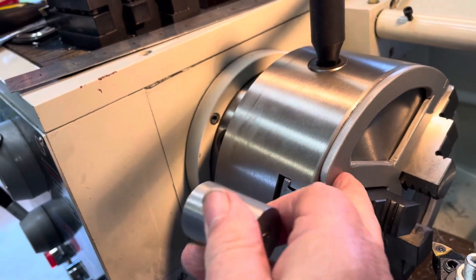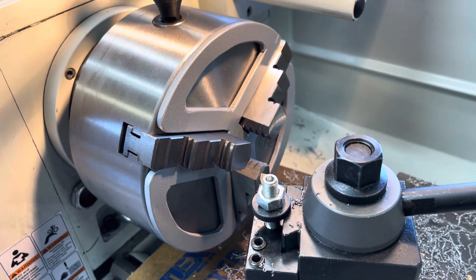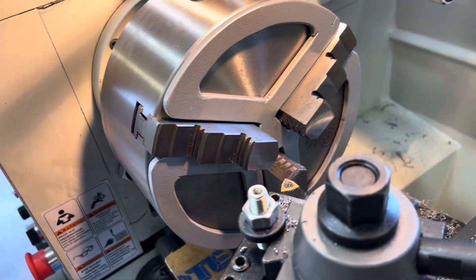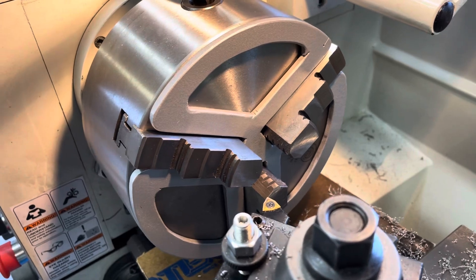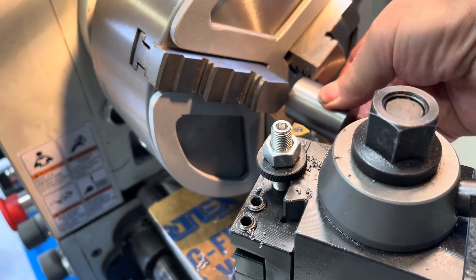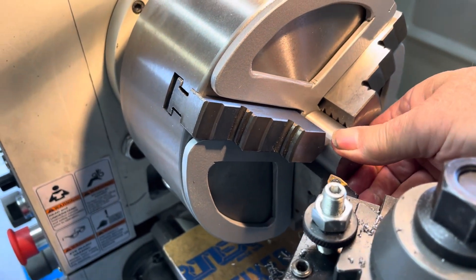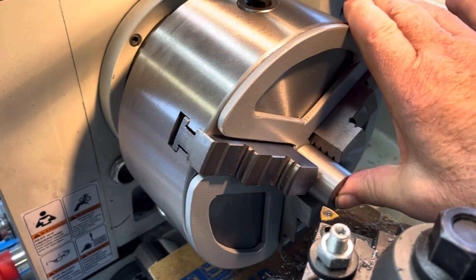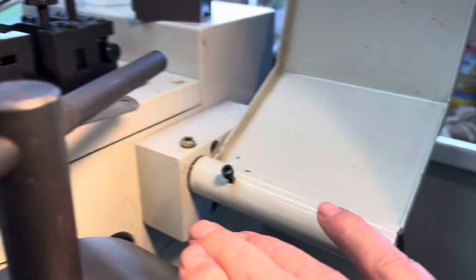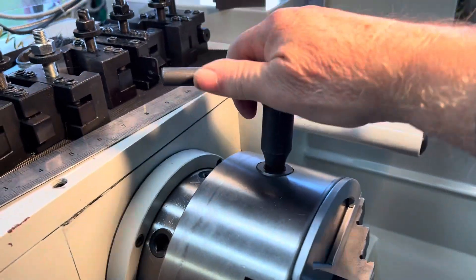I've made this lathe chuck spider, or depth stop if you like. It's taken me a couple of days to knock that out, but it does make this job a lot quicker and easier in that you can insert the part in there and hold it in tight and use the other hand to just lock the chuck key.